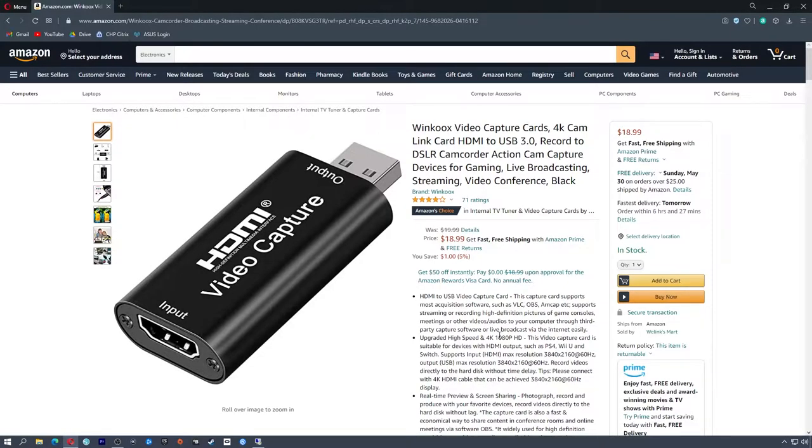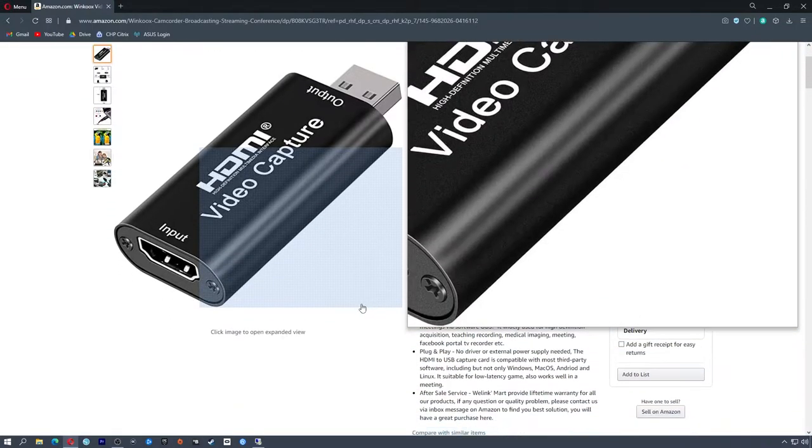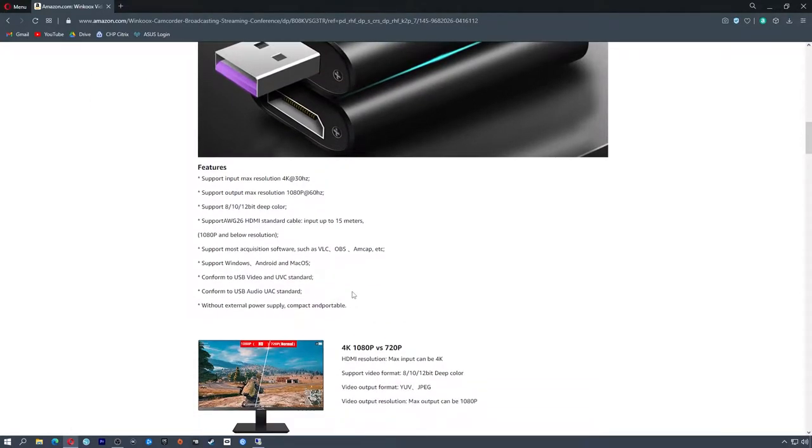But when you go on Amazon, you need to actually look at what you're getting. There are a lot of these that look the same, and you need to be very careful about the output resolution and frame rate. The descriptions can be misleading — for example, this one says '4K Cam Link Card USB 3.0,' so you'd think it records 4K no problem. But if you scroll down and look at the actual specs, the input resolution can do 4K 30, meaning anything going into it needs to be 4K 30, and the supported output resolution is 1080p 60.